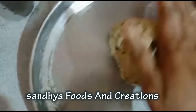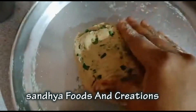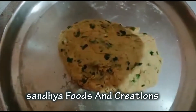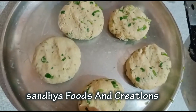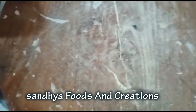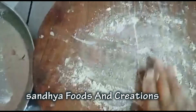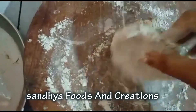Make sure the dough is kneaded properly and worked until smooth.